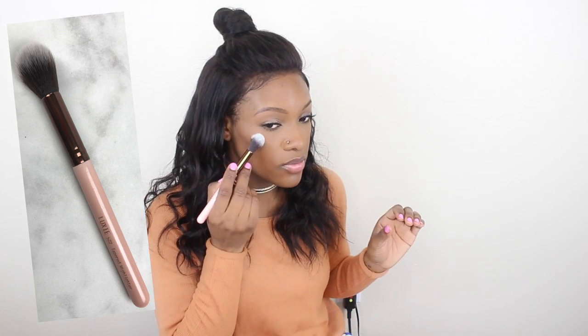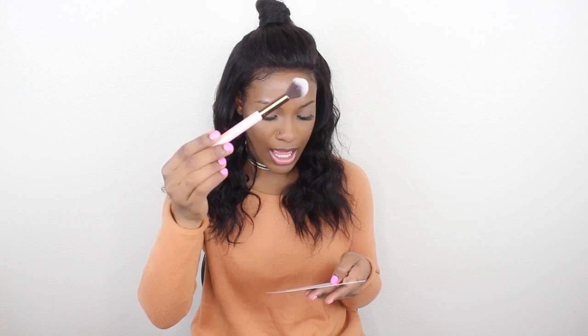Next up is Kate Somerville. This is an intensive exfoliating treatment. Never heard of this brand, which is why I really like these boxes — because you really get to try brands that you may not have heard of. It's Hollywood's 2-Minute Facial. The next thing we have is a brush — and it's so soft! You can use this for the highlighter right here. This brush is from Luxie Beauty, and it is a rose gold taper highlighting brush.